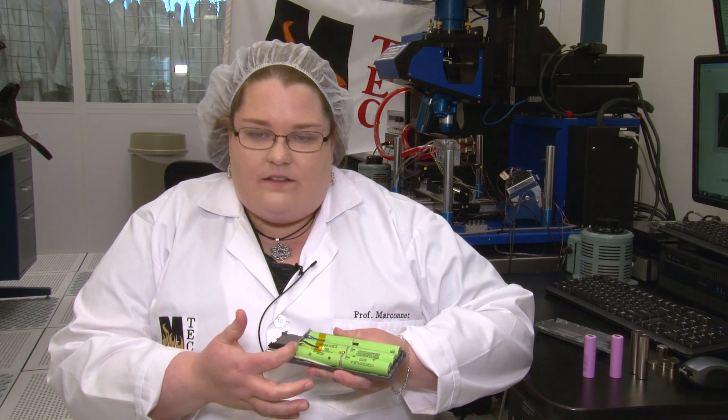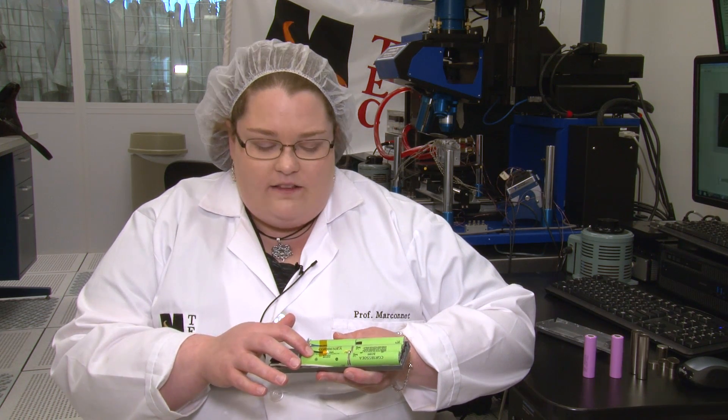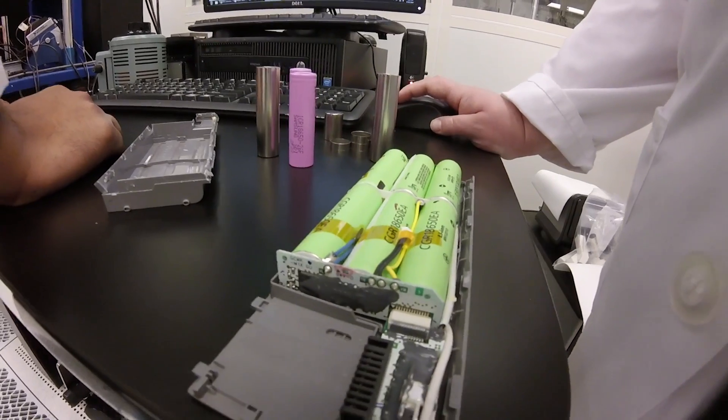The only way to cool the batteries is to take the heat that's generated inside, conduct it out to the case, and then from the case through the packaging and ultimately to the air in the room.